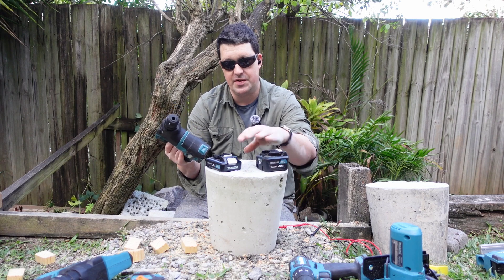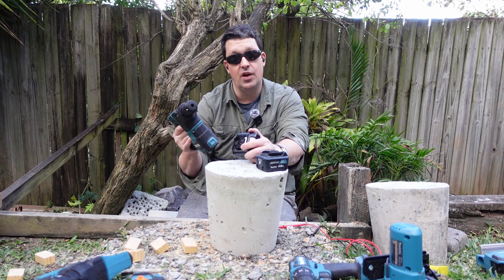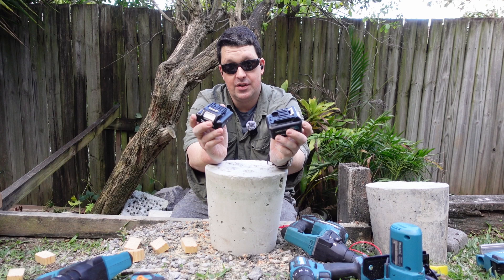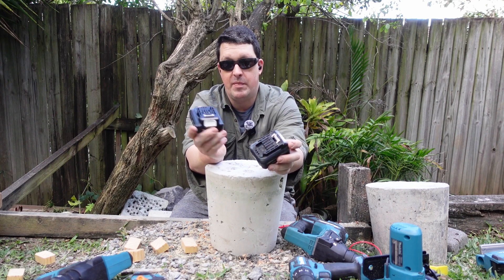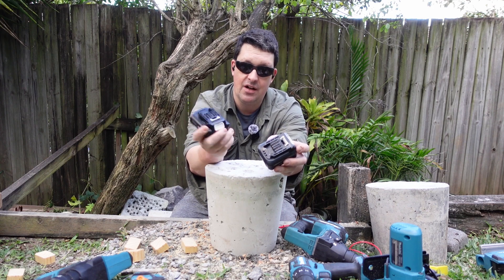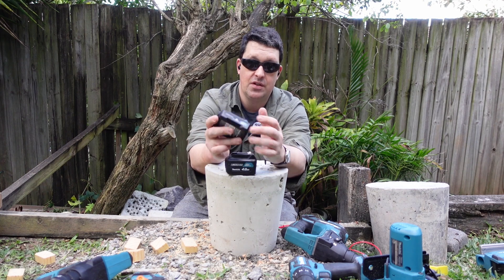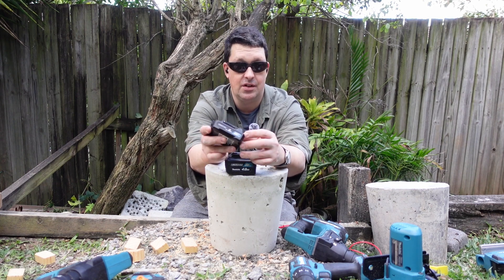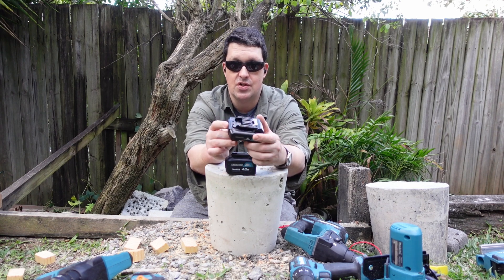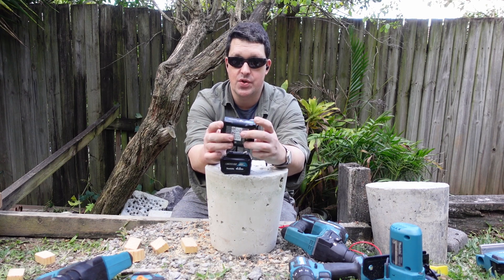I think what this new battery is telling us is that Makita is going to be releasing a whole bunch more tools, probably reviving the 12-volt line — which is great, because I think 12-volt tools are awesome. I'm sorry I can't be more definitive about what this thing is for now; it's still early days. I suspect they're just trying out a new cell arrangement inside here. Compared to going to a totally different battery technology like pouch cells — like in the DeWalt Power Stack — it's a lot easier to just change the cell inside the battery.